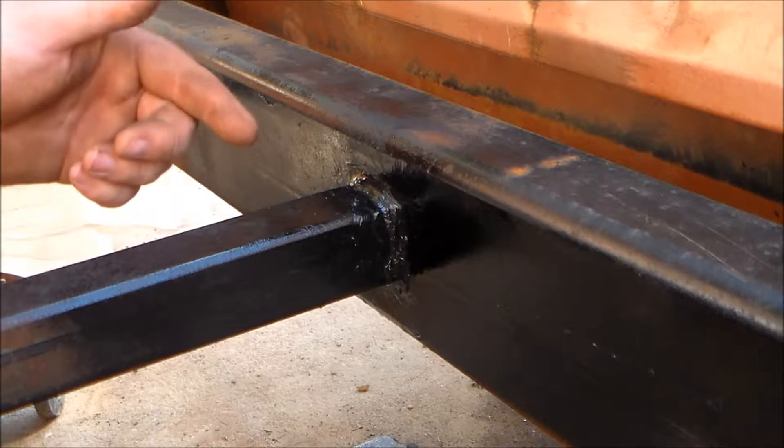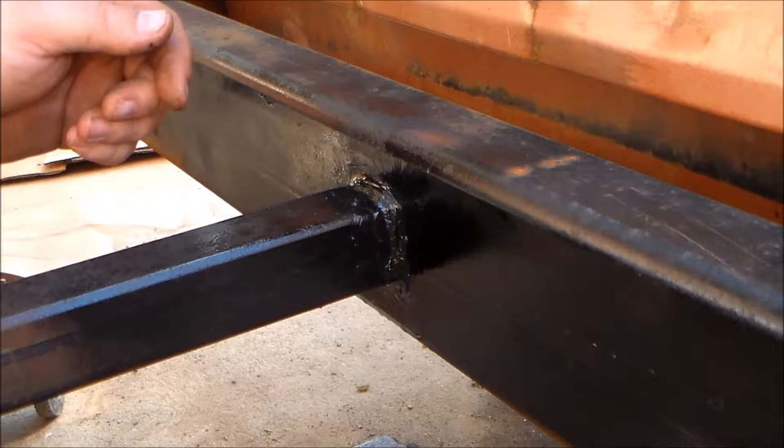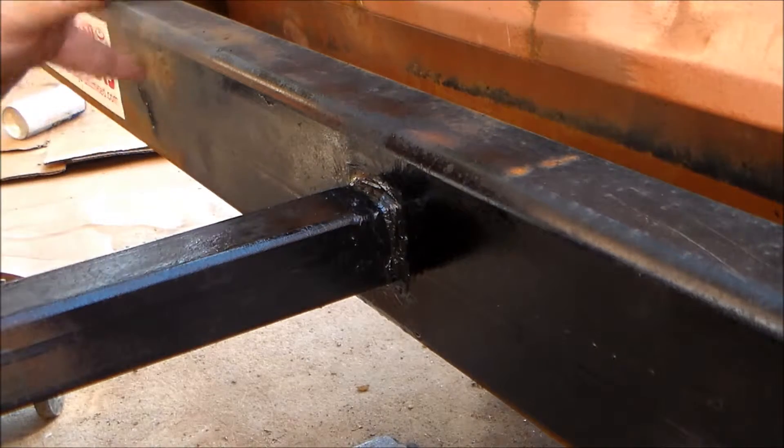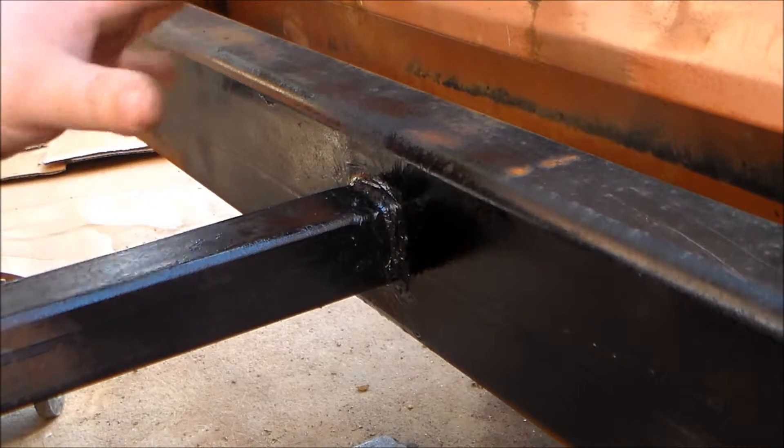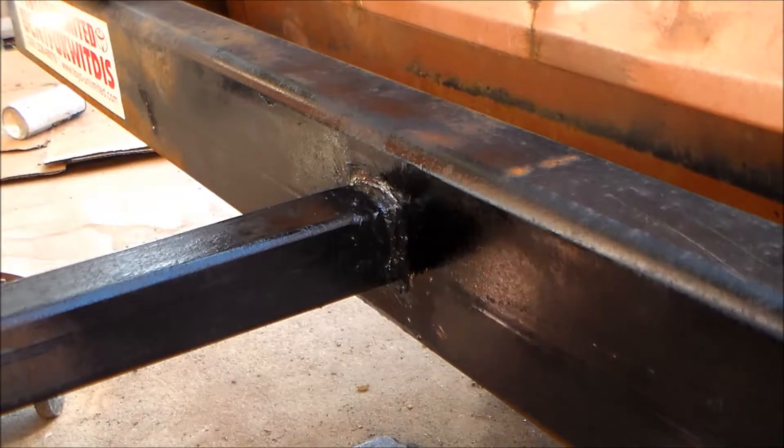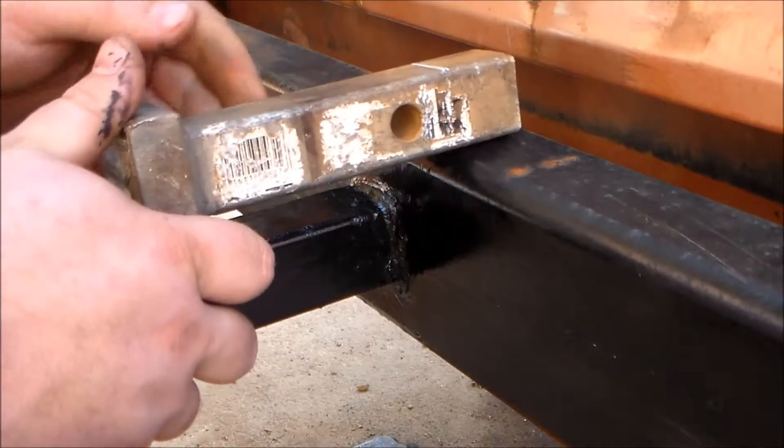Got it all welded up — there's some paint on there. Wasn't really happy with my wheels, so I cut them out with the plasma cutter and redid them. Now cutting this thing to length.